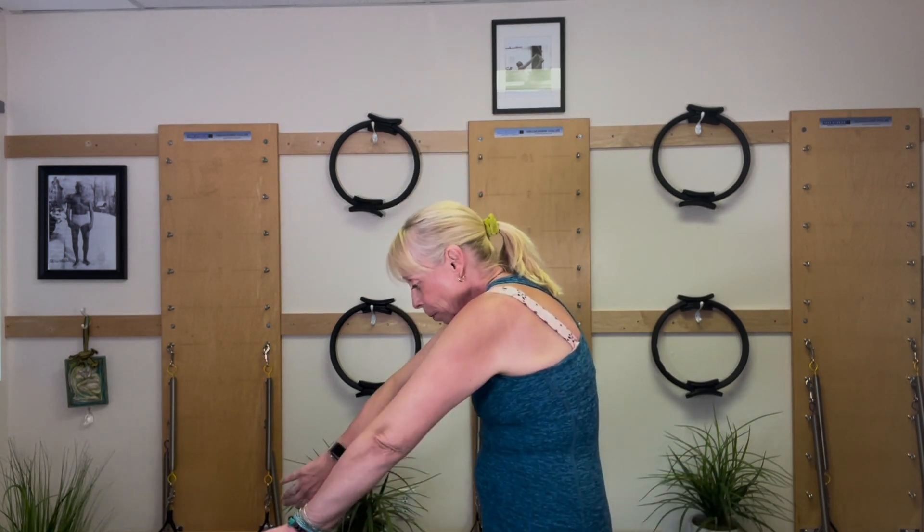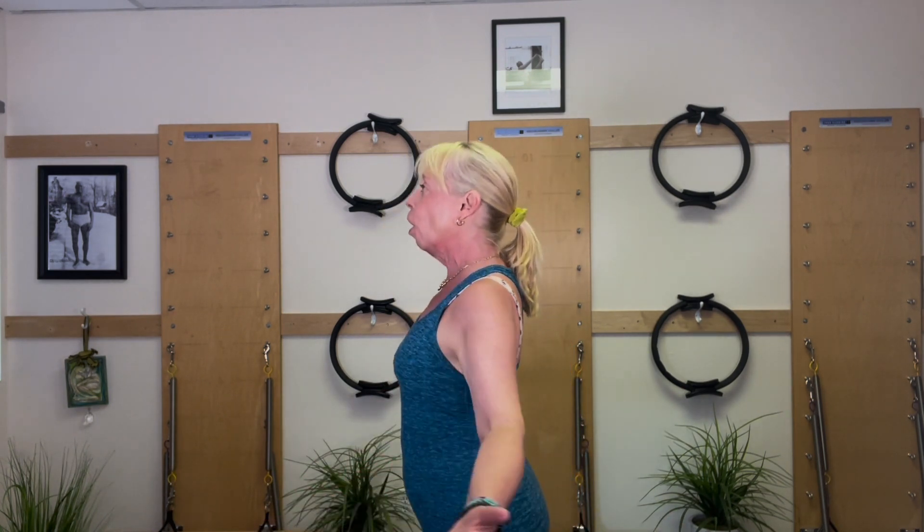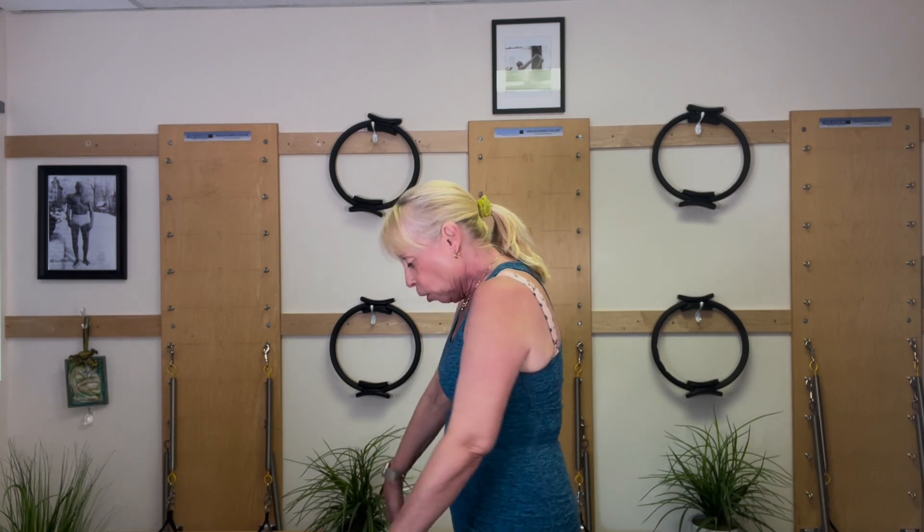Feel the extension. Flexing forward, open. Round, open. Round, and open.